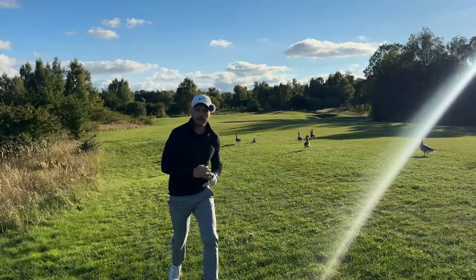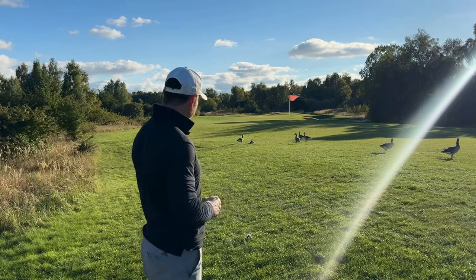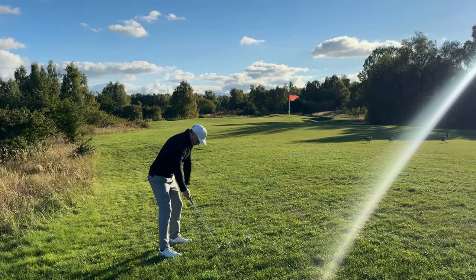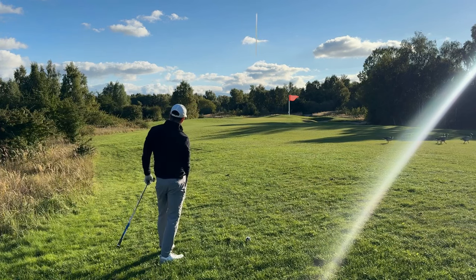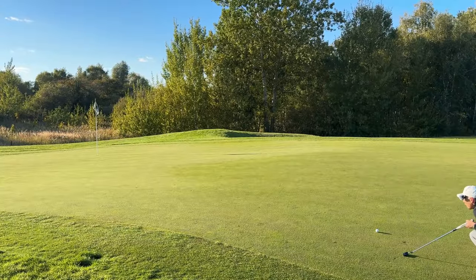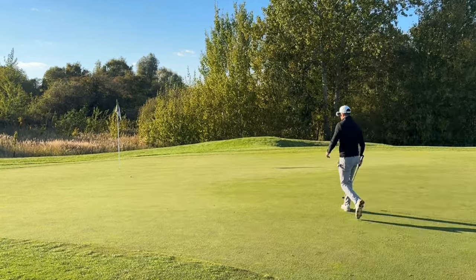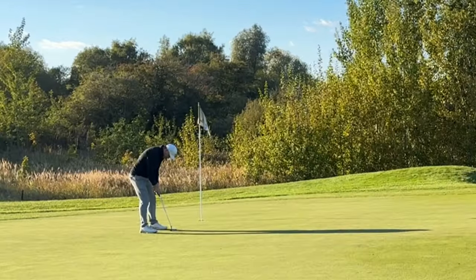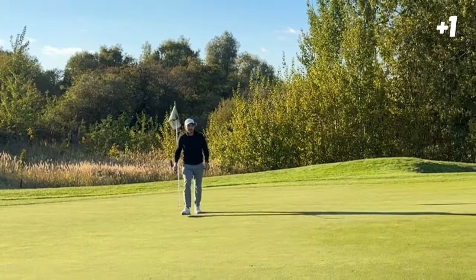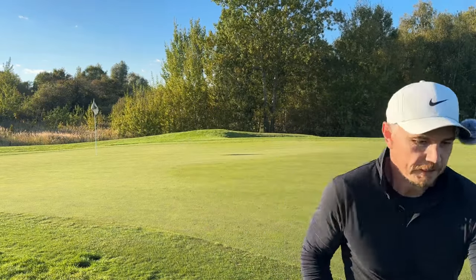Maybe not the best start - I'm already in the right. Let's hope it gets better. Pin is back left at 123 meters, wind is into me. I think I just want to try hit it in the middle of the green and it'll sort of roll down to the right. Easy swing, I don't have to punish this ball. Middle of the green but it rolled a little bit left. Putting is going to be key today. Just missed. Alright, bogey start - not the best start considering we're playing the 43s, but hopefully I can make a couple of birdies to bring the score back.